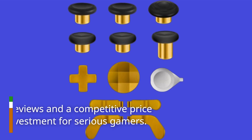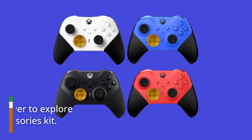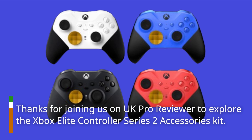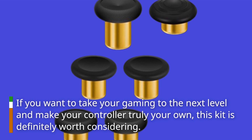With positive user reviews and a competitive price point, it's a great investment for serious gamers. Thanks for joining us on UK Pro Reviewer to explore this kit. If you want to take your gaming to the next level and make your controller truly your own, this kit is definitely worth considering.